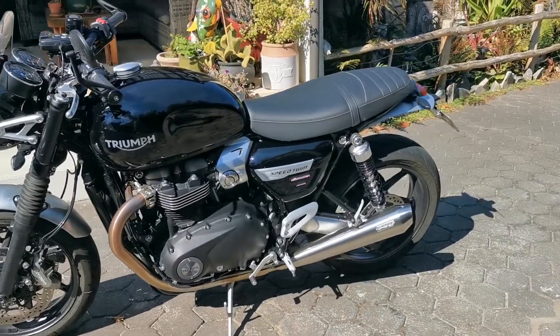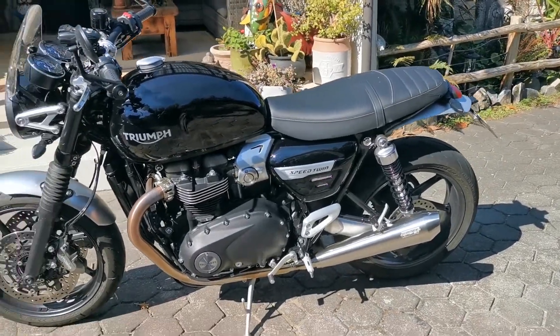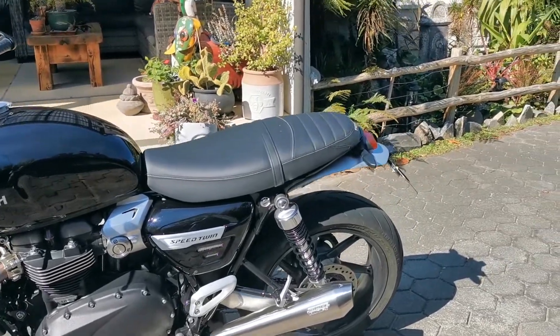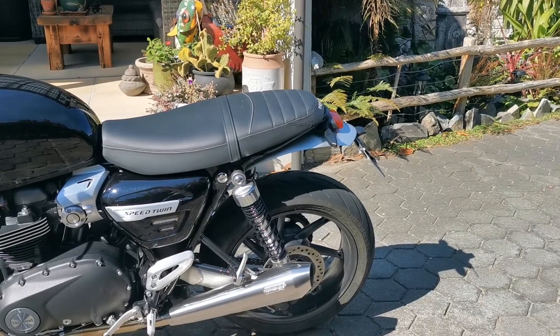Just a quick video on my tail tidy for my Triumph Speed Twin. It's made by Evo Tech. I got it through eBay.